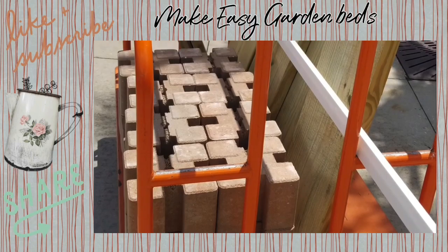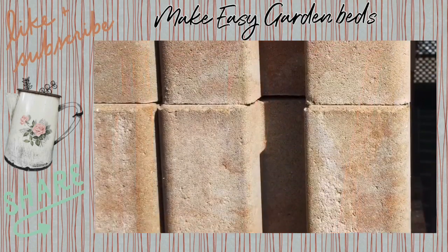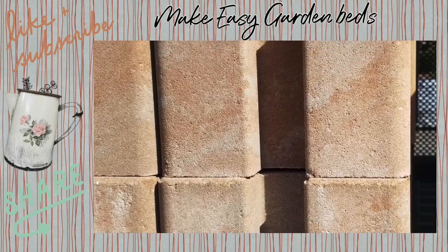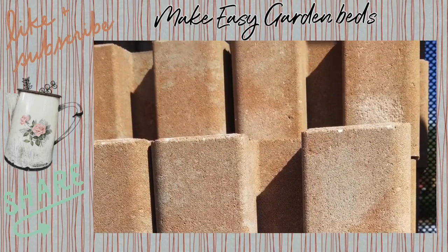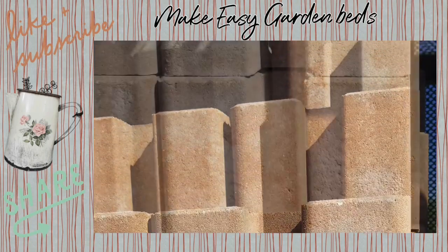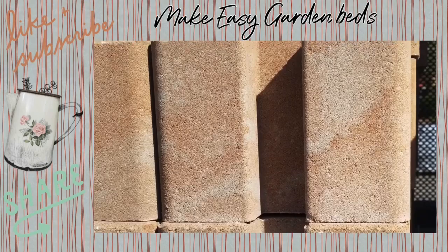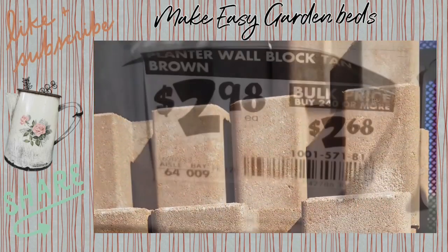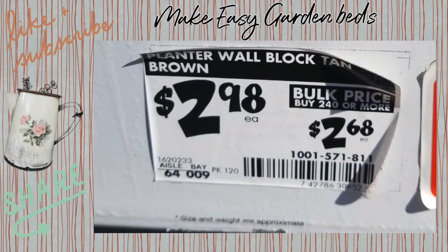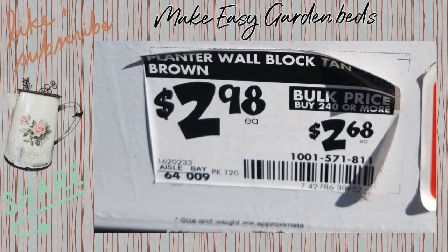The next thing you will need are the blocks — they're called planter blocks, and this is how you secure the boards together. You don't need any tools. These slots here are where you slide the board down into. They're approximately $3 each — they've gone up since the pandemic; they used to be about $1.50 to $1.80.